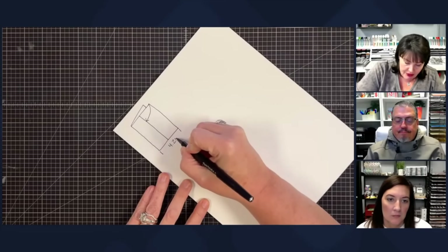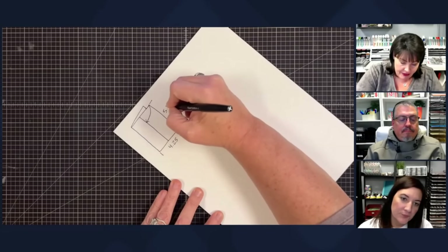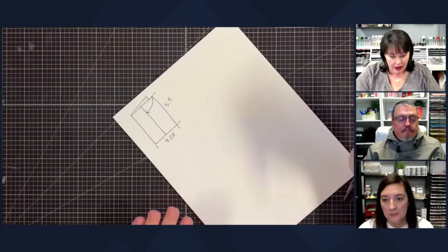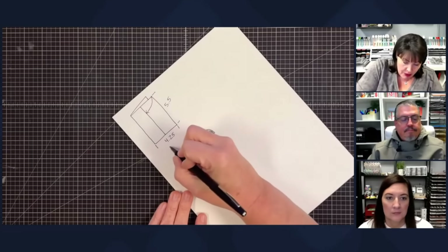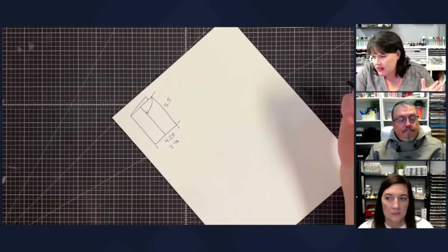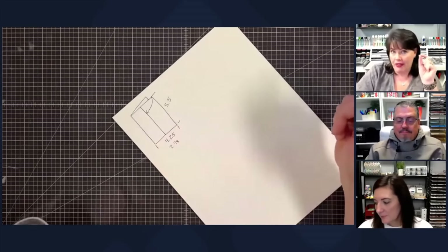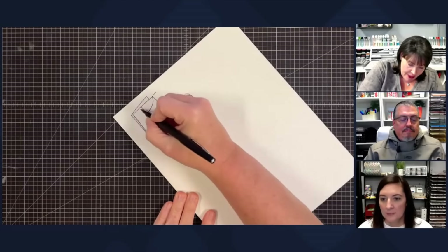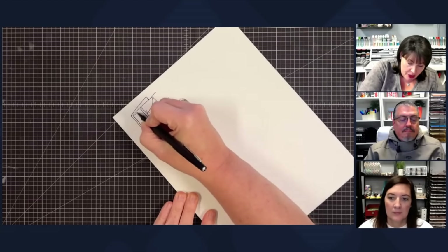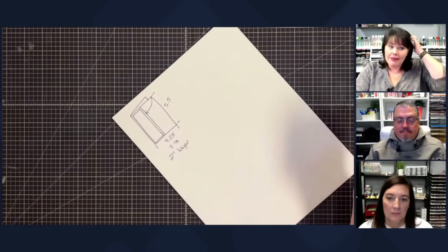Let's start with the things we know. The width of this card is 4.25 inches and the height is 5.5 inches. If I fold this in half, I need to cut that number in half, so this section becomes 2 and 1/8 inches. That means my layer mat right here needs to be 2 inches wide — that's a good number. So two inches for my layer.